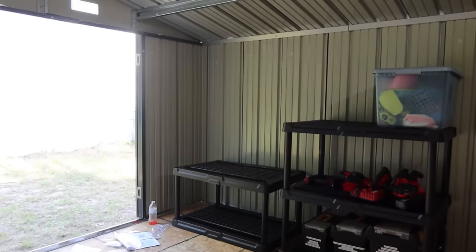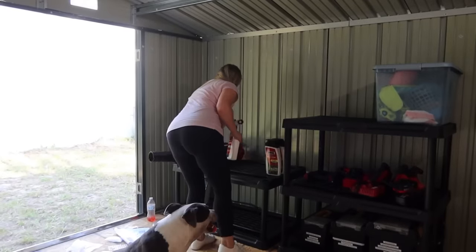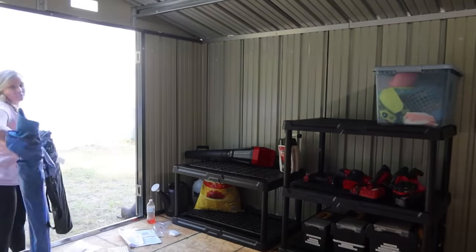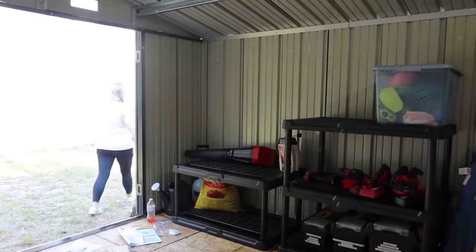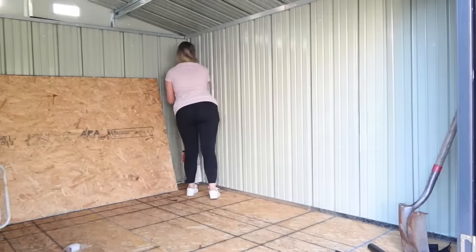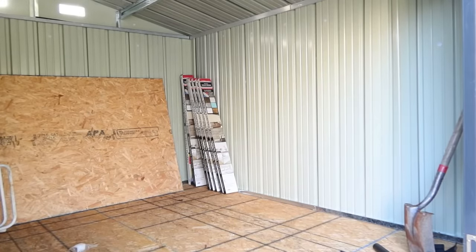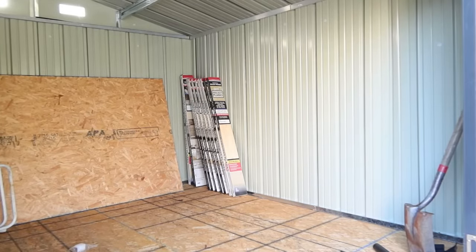These sheds are so perfect if you're like me and don't have a garage. We live in a mobile home, so we don't have a garage or anything like that. It's so nice having somewhere to keep my power tools locked away from the kids — especially my saw. I always keep the batteries pulled out when they aren't in use, but it still bothered me having them in the house. Now I don't have to worry because they'll all be locked away outside, and I made sure to get a padlock so I don't have to worry about anyone taking anything.